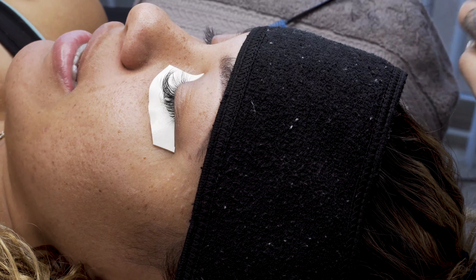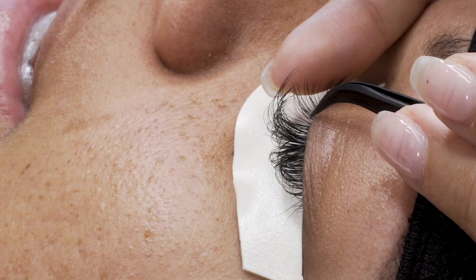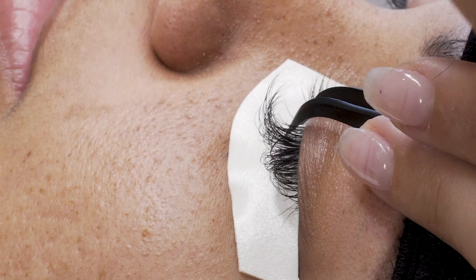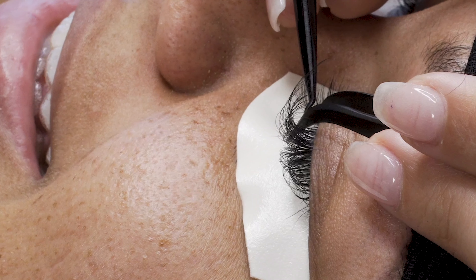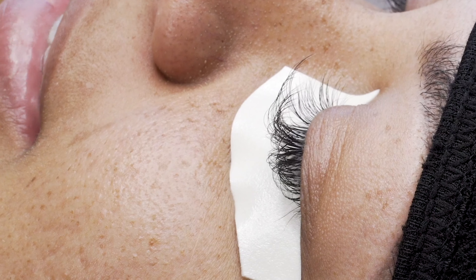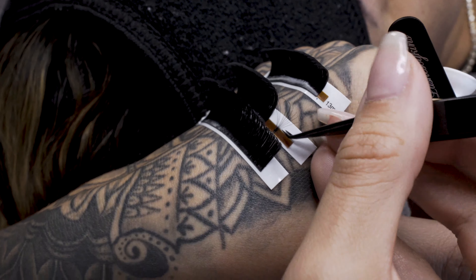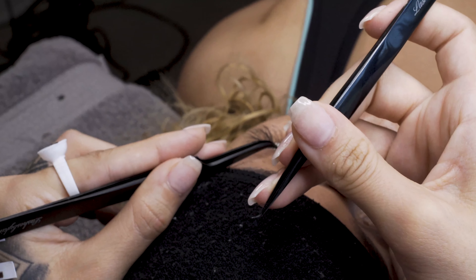I don't know if you can tell in this video, but the client is talking a lot — you can notice when she talks or laughs or moves, it does make it a little bit harder to apply eyelash extensions. I encourage you to have your client be as calm and quiet as possible — it will help your lashing process go a lot smoother.